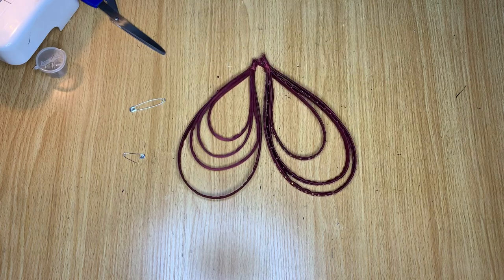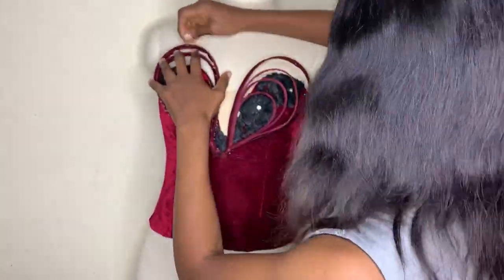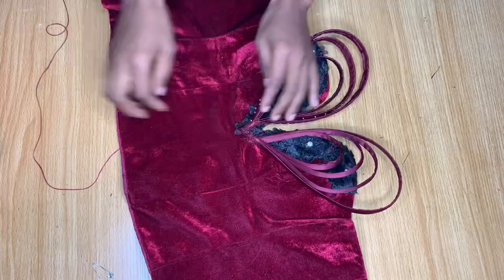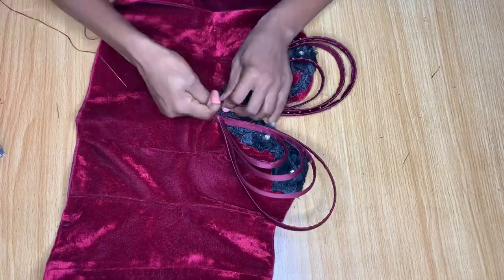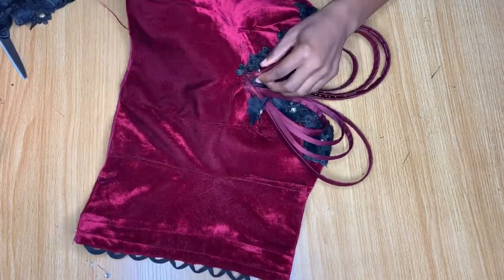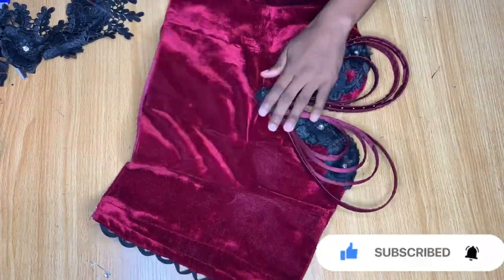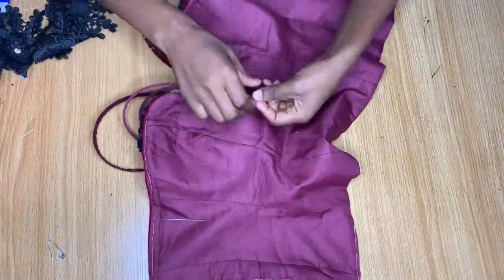Now I went ahead to arrange these bones on the dress on my mannequin, then brought it down and started hand stitching them in place. You have to be patient because you're working with a bunch of fabric in one place and it's going to be hard for your needle to pass through. After stitching them down, I cut out a tiny piece of the flowery design I used on the neckline to cover the raw edges of the boning so it looks nice and clean. You must cover that area — with stones or whatever design you have — or it will look rough.